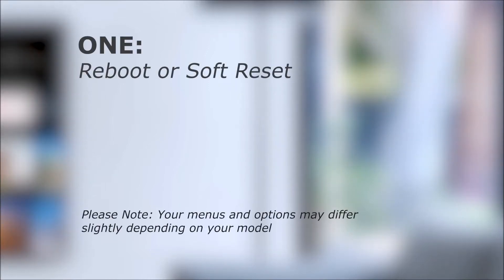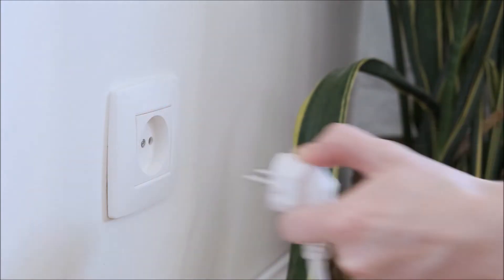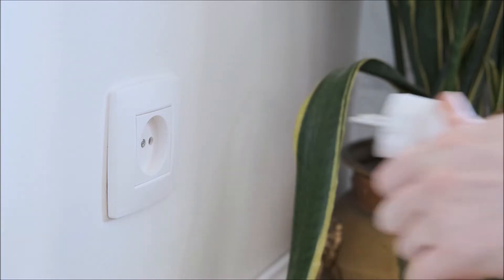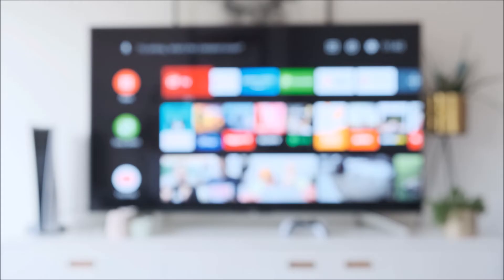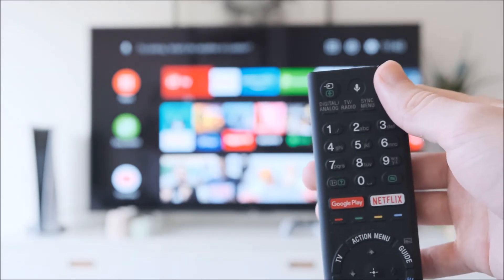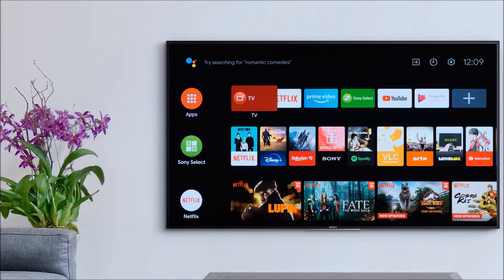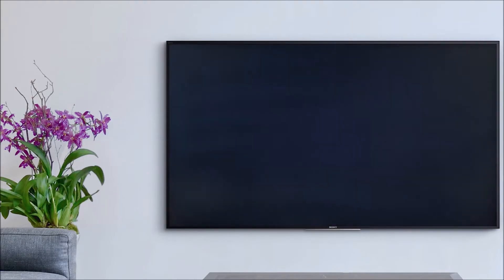Number one: Reboot or Soft Reset. You can do this by either holding the power button on your remote for around five seconds, or unplugging the TV for one minute and plugging it back in. This option is more akin to a quick restart than a full reset, but it does ensure the TV has been properly switched off rather than simply put on standby. You should consider doing this on a regular basis, as it doesn't change anything on your TV and can solve a large amount of minor issues.